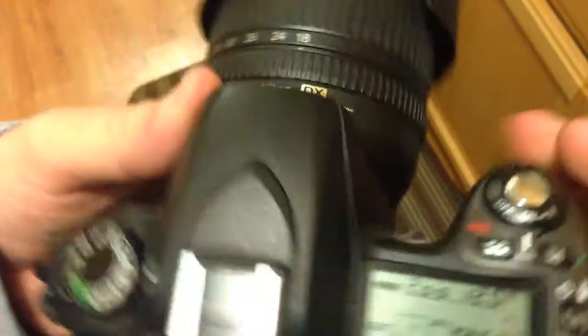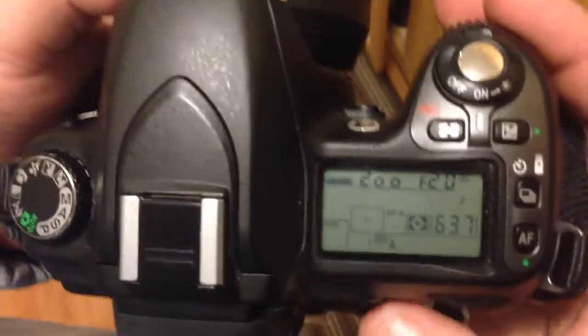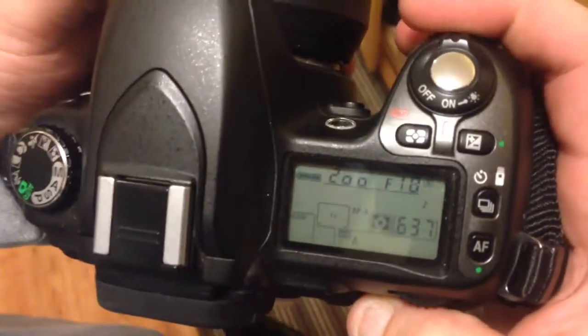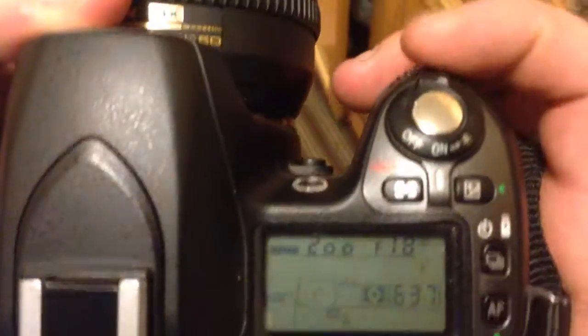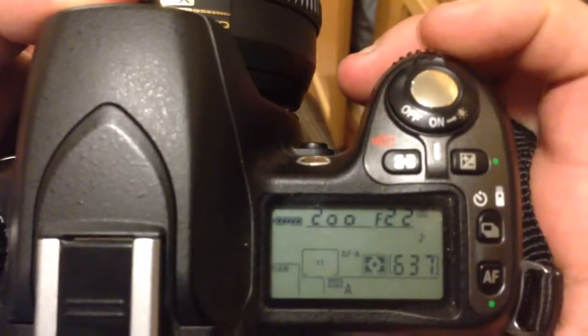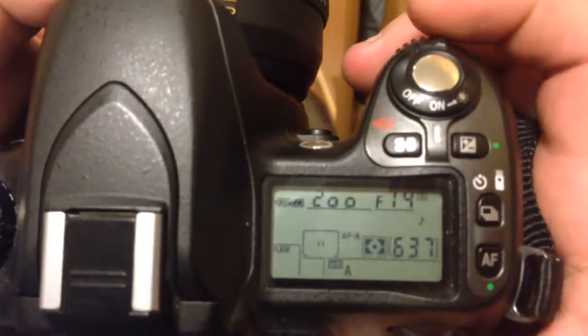Adjusting the aperture in manual mode: at the top of the camera you can see the numbers here. Adjusting the aperture is this knob right here — turning it right increases and turning it left decreases the aperture.